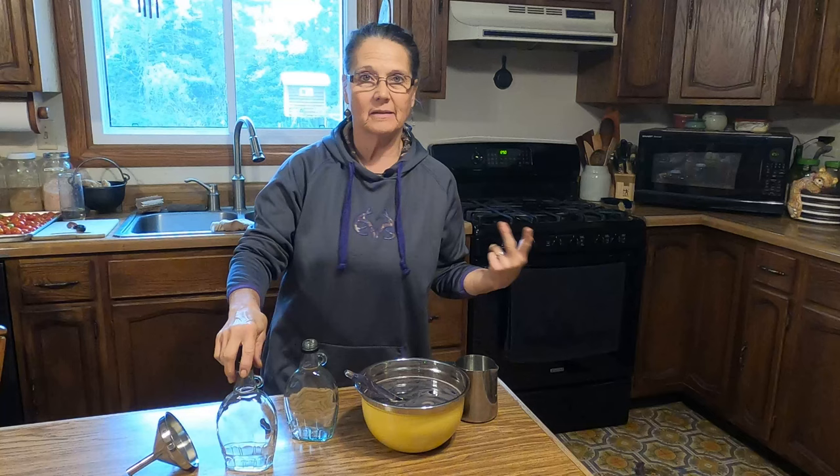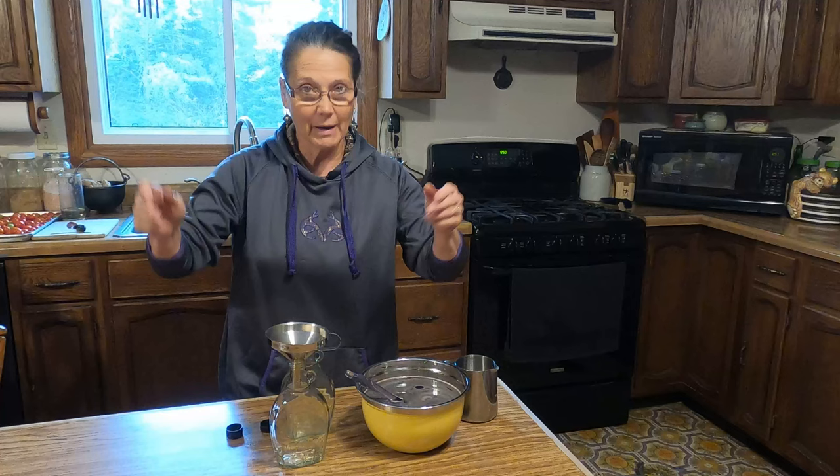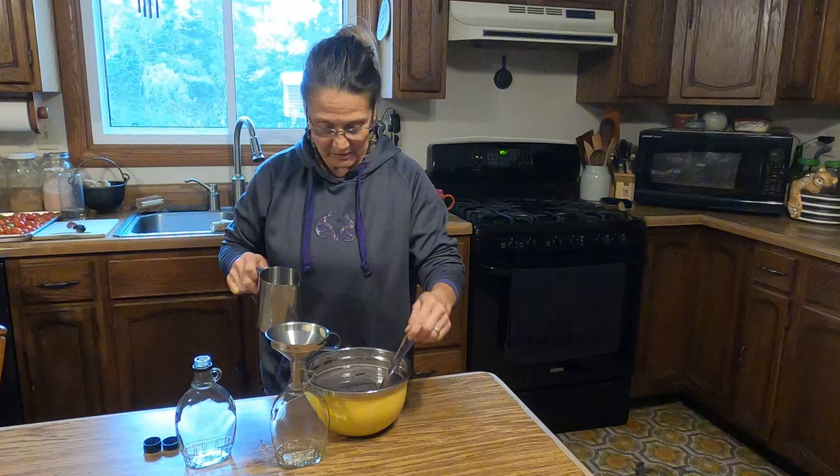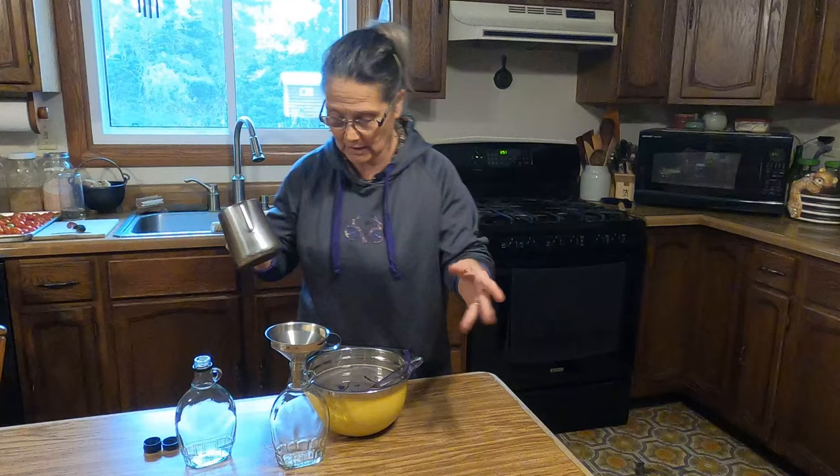I save glass bottles and jars because I repurpose them. These used to be maple syrup bottles, and I'm going to use these to put my elderberry syrup in. I'm using my little stainless steel pitcher right now to scoop some of it up, because if I tried to use the bowl to dump into this, I'd have a mess everywhere.